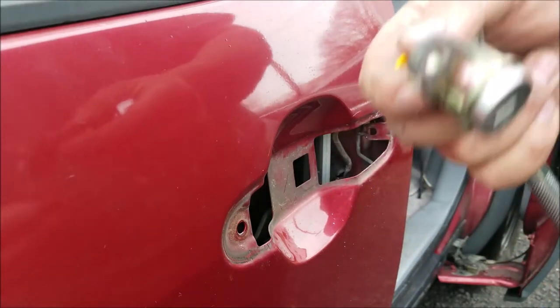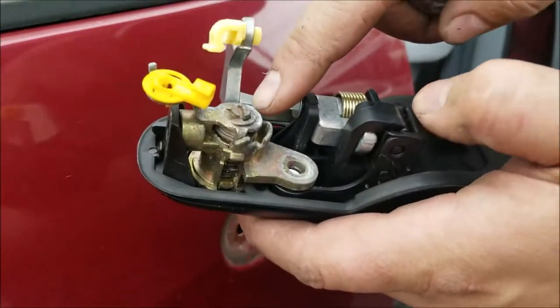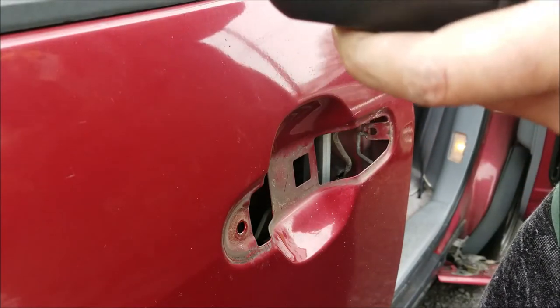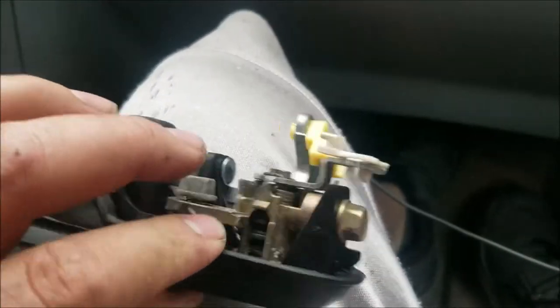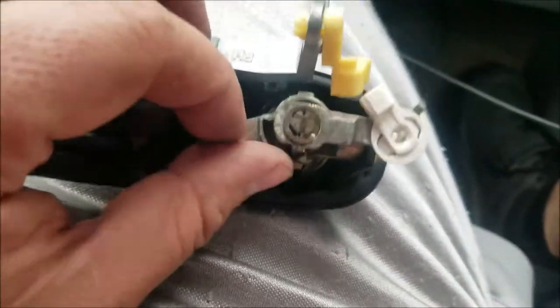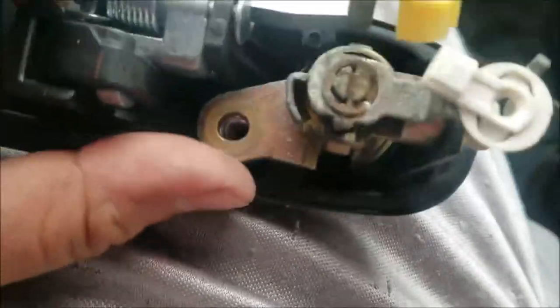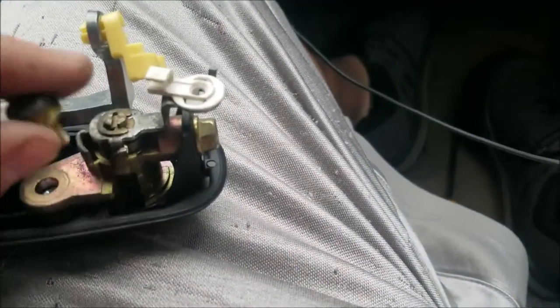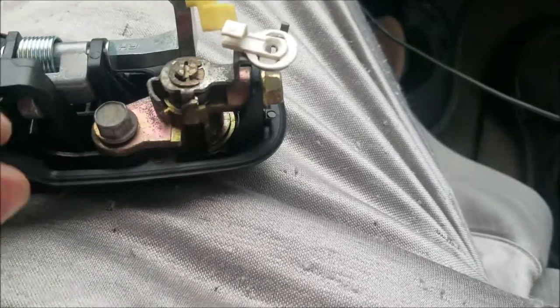I'm going to pull the lock off because I'm going to install it on the new door handle and put it back in. Quick tip: before you put this bolt in — the one that holds your lock to the handle — put it in this way so the hole is lined up on this side, or else you're gonna have a pain putting the bolt back in after you reinstall the door handle. Then tighten it down.